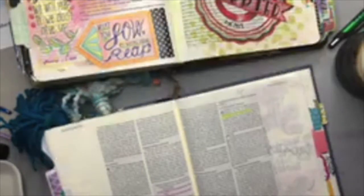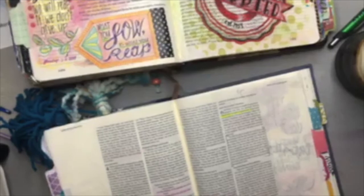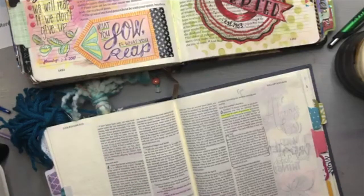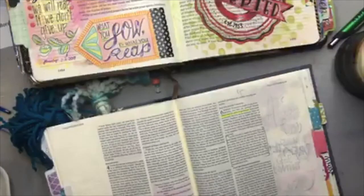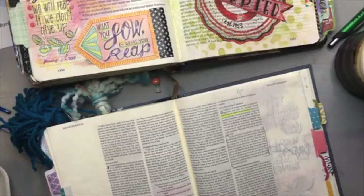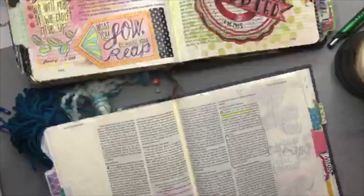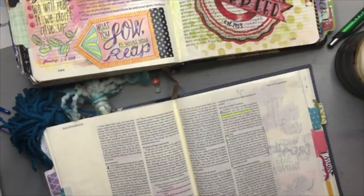Hello Bright Bible fans, this is Monica and I'm joining you today for our next lesson in the read-through 2020. Today I am going to be doing some painting. You are going to want some acrylic paint nearby. You could also do this with watercolor paint or colored pencils — whichever works best for you, gather those materials up. If you are uncomfortable with acrylic paint, you definitely have options today.